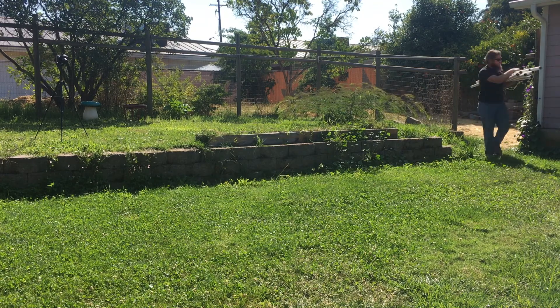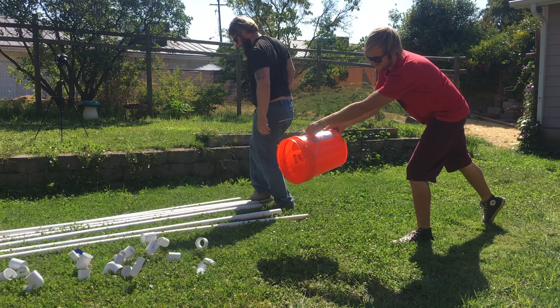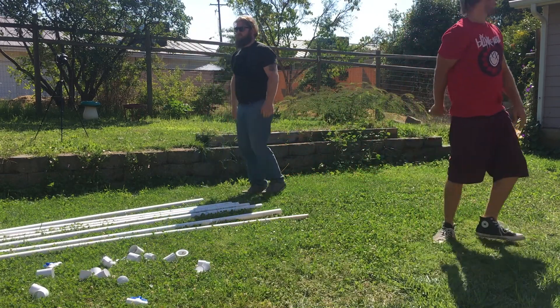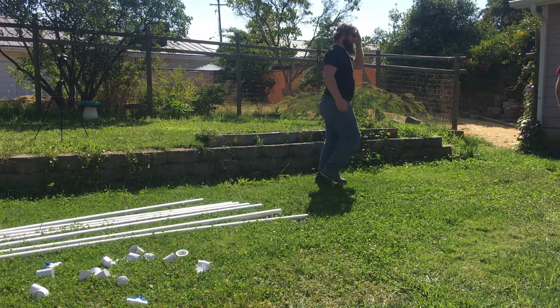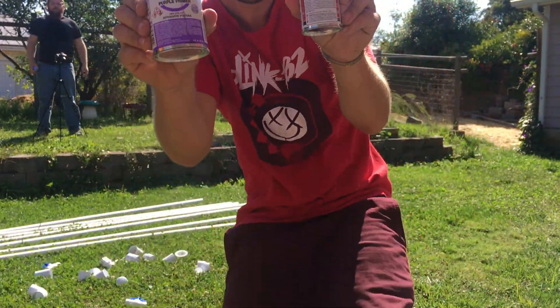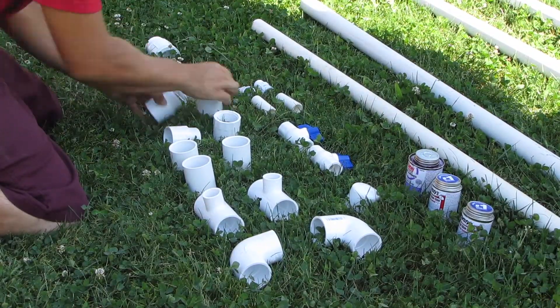These are 10-foot pipes — a few bucks a piece, no big deal. You've got your primer here and some red-hot blue glue. You mix them up together.